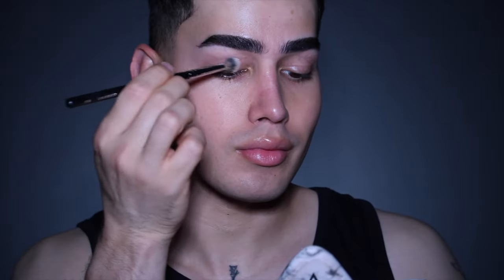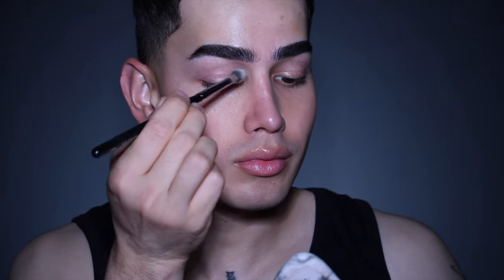To start off, I prime my eyelids using the 24/7 Extended Eye Base by MAC. This is a clear formula so it doesn't disrupt any color on my eyelid, which is exactly what I wanted. For the brow bone area, I wanted to even out the skin tone a little bit, so I just took my foundation and put a little bit on.